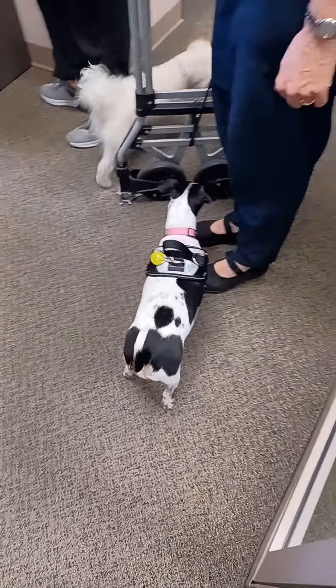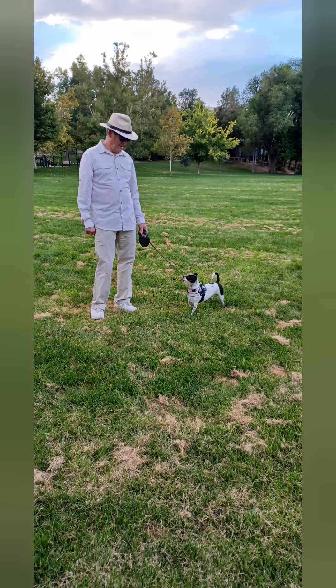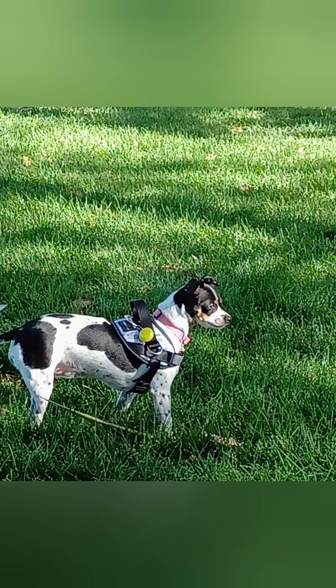¡Vamos! Digging activity. Perspectiva número 2. Bienvenidos a espontarle.